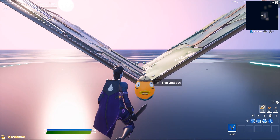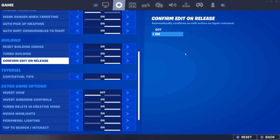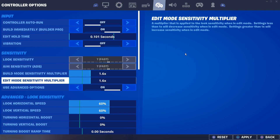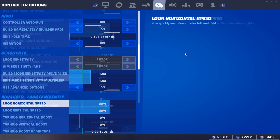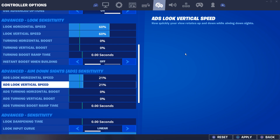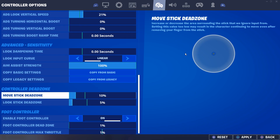For the settings, I have confirm edit on release on, so in case I miss an edit it confirms once I release my building. Edit sensitivity is on 1.6 and my horizontal and vertical sensitivity is on 60, because it makes my aim good and allows me to edit and build fast. For ADS I have a low sensitivity which is on 21%, and because it's a low sense it helps me in long range aim. I also play on low deadzone for that aim assist.